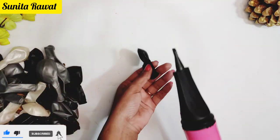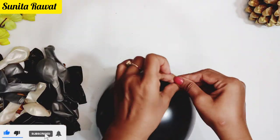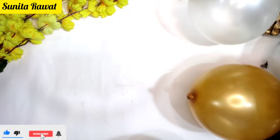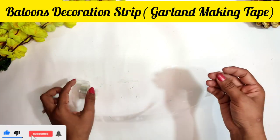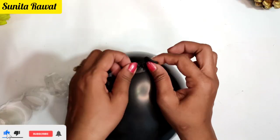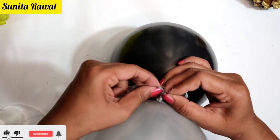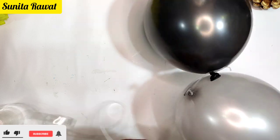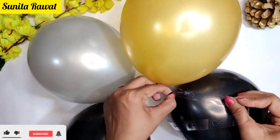Now for the balloon arch — I am using the arch tape strip. It has two holes in it. You have to put the balloons into the big hole and then attach all the balloons along the strip. It is very easy to manage this.